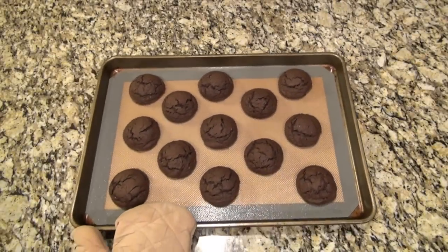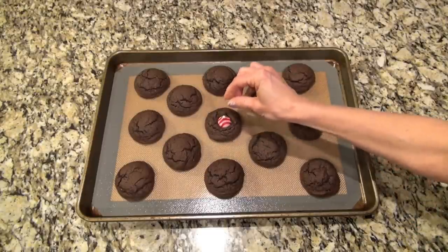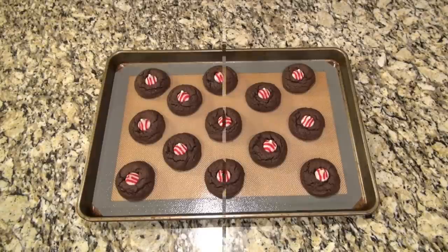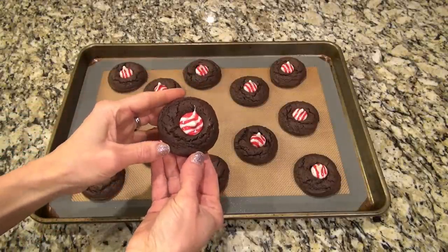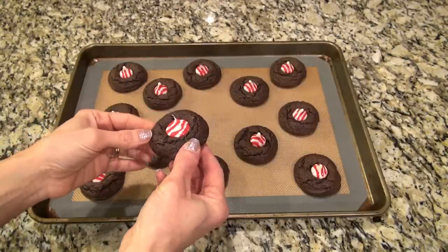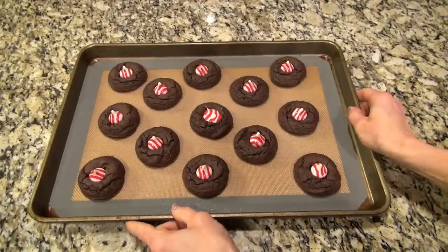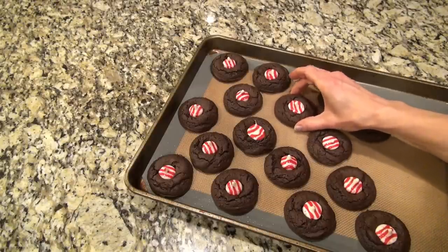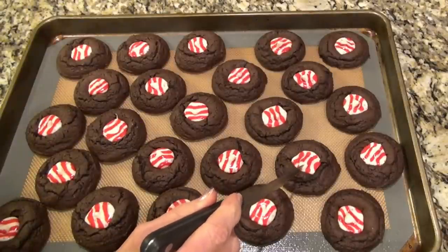Here they are out of the oven. Do as I say and not as I do — I did not give these any time to cool off. I immediately started putting on those Hershey Kisses and they looked like they were going to be fine, but then they weren't. When I picked one up and tilted it sideways, I quickly learned that the Hershey Kiss was completely melted. So instead of blossom cookies, these kind of turned into thumbprint cookies. They were absolutely delicious though, and since some had started to melt and flatten I just decided to do them all that way — just gave each cookie a few little taps.